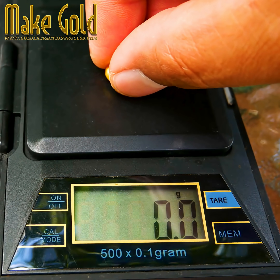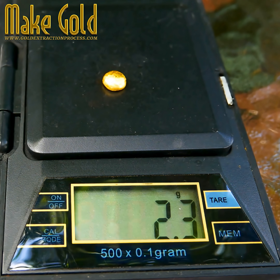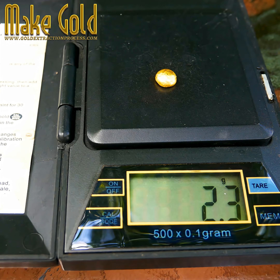I received 2.3 grams of gold from McChip's 1kg raw materials extracted from various circuit boards.